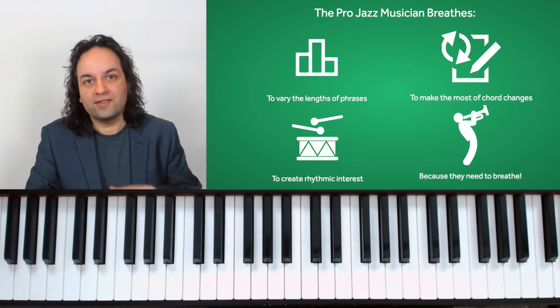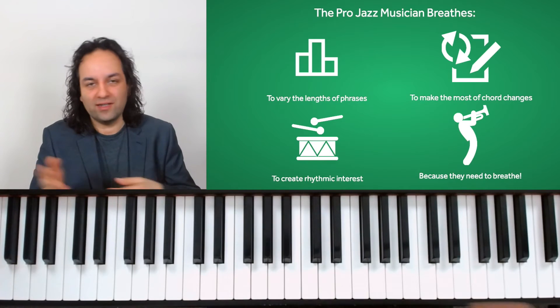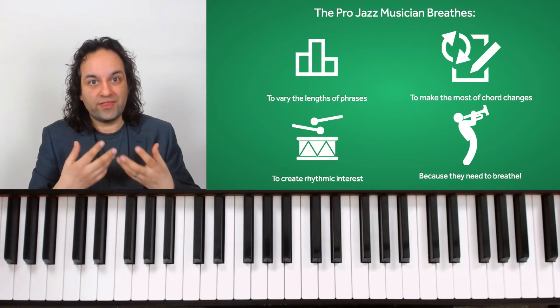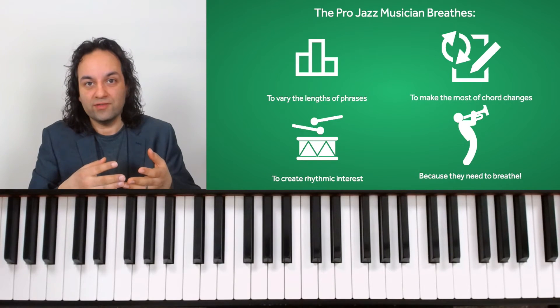Finally, it's easy to forget that horn players physically need to breathe — something we can forget as pianists — and we can end up playing far too long for no particular reason. Thinking and feeling that breath can really help.